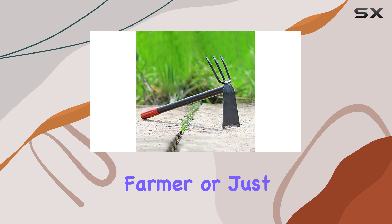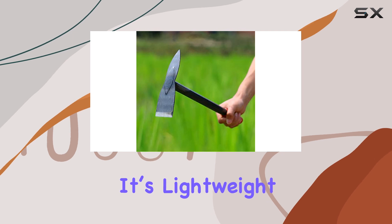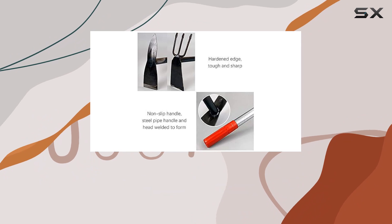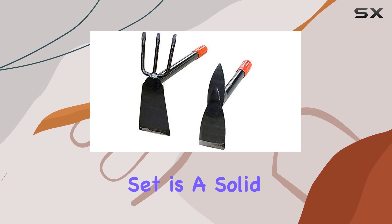Whether you're a gardener, farmer, or just someone who enjoys a bit of DIY gardening, this set is a fantastic addition to your tool collection. It's lightweight, easy to store, and reduces the frequency of bending and back strain. If you're looking for high-quality, versatile gardening tools, the Calendal 2 Pack Hand Garden Tool Set is a solid choice.